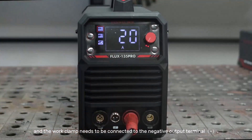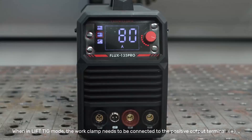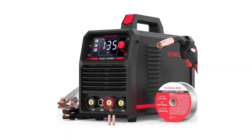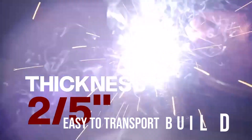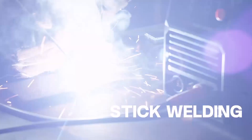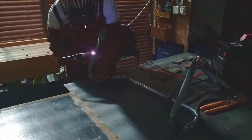It provides a power output of 135A, making it strong enough to work with mild steel up to 2/5-inch thick. The machine supports 2-pound rolls of 0.030-inch and 0.035-inch wire. It adjusts wire speed and voltage automatically, helping users with smoother performance. The welding machine also includes a clear digital screen that displays current and other key settings in real-time, letting the user monitor and adjust as needed, helping to improve accuracy and reduce errors.